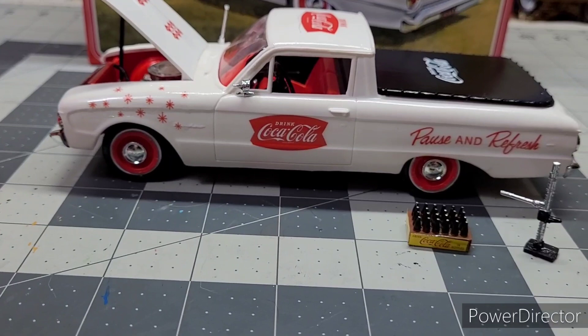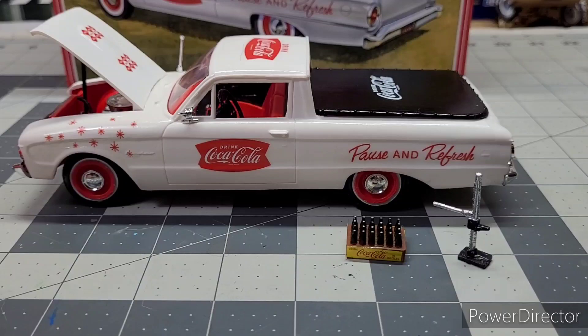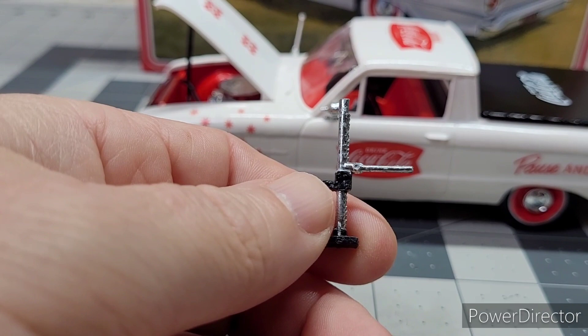Yep, and I painted all the tops. Pretty cool — got all that done. And it came with a little jack in the kit. Pretty awesome.